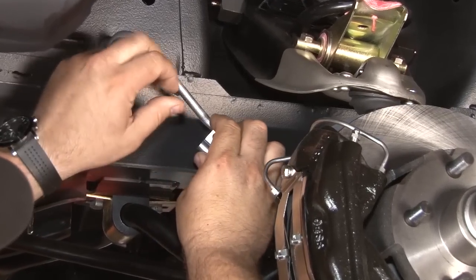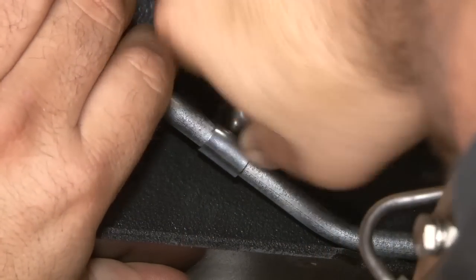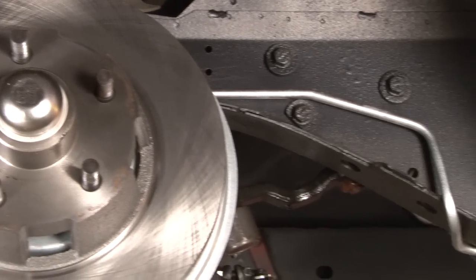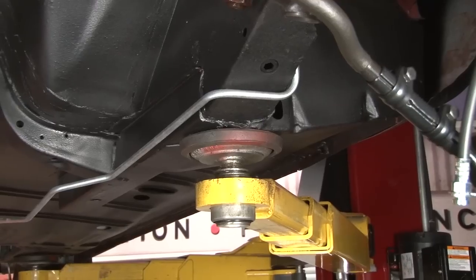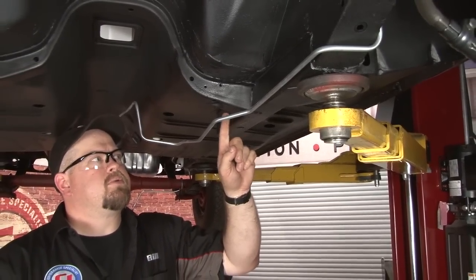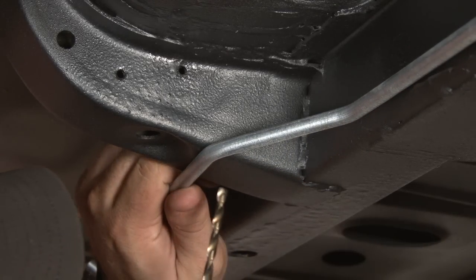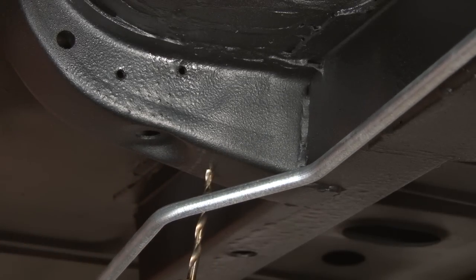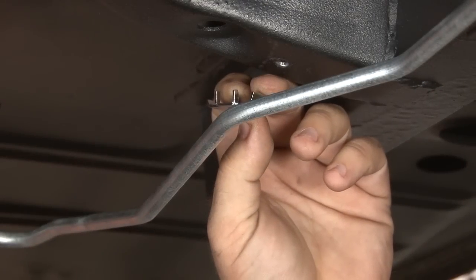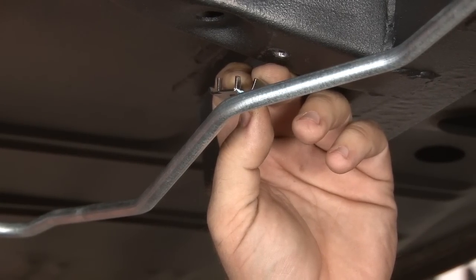We're going to install the first bracket up front here. Our next mounting clip is going to install right here on the crossmember. Since this is a replacement panel, there is no holder, so we're going to drill it first. We're going to line up the line where it's going to go and drill right next to it. This is the first clip that will hold both the brake and the fuel line at the same time. We're going to put it on loosely to hold the fuel line in place, and then we'll get our brake line on there next.